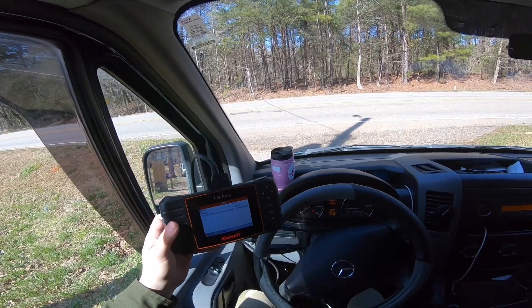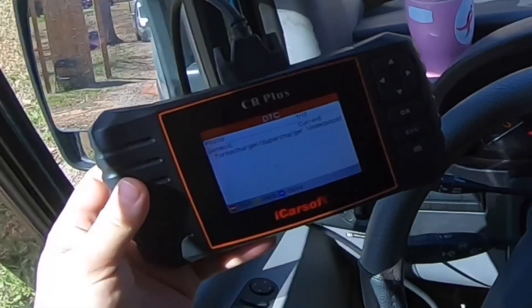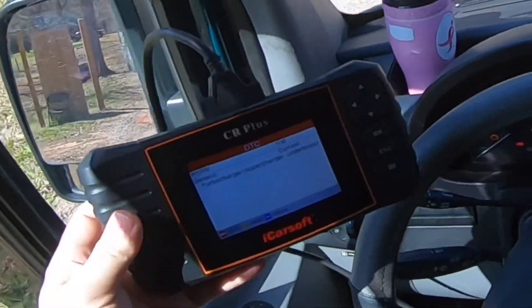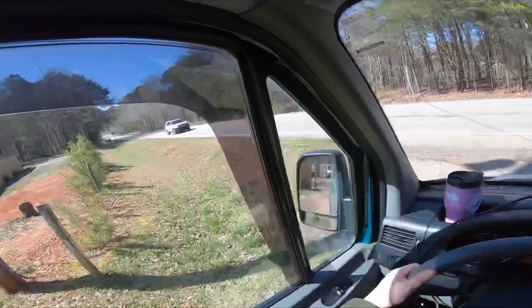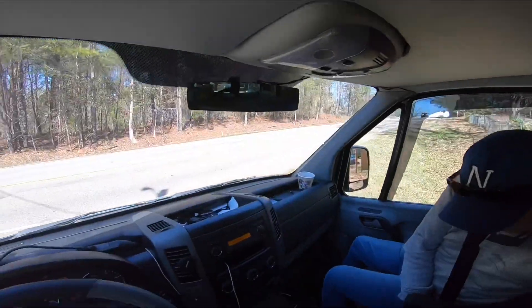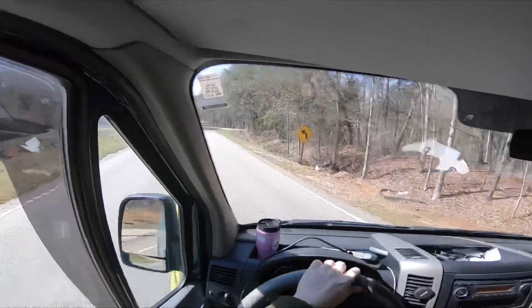Right now this is a generic code - turbocharger slash supercharger under-boost. As you can see there are 13 codes. I don't want to dive into those other codes right now. We're just going to test drive it and see how it behaves. That's the first thing I want to do - I want to see how it actually accelerates, if it's normal or not.